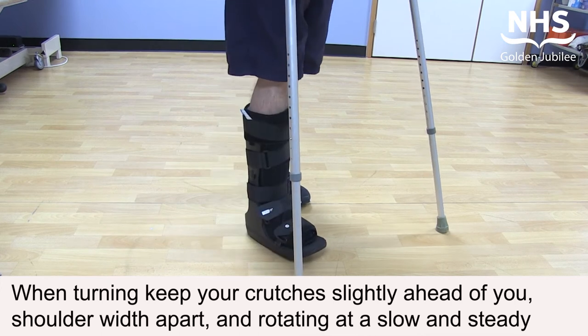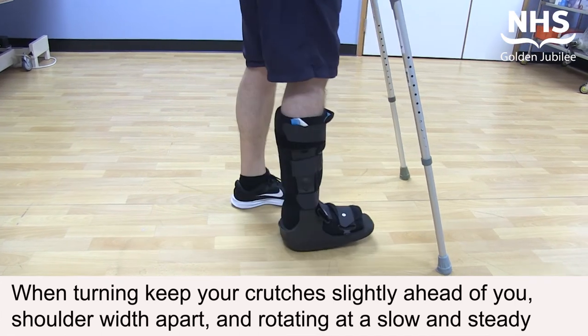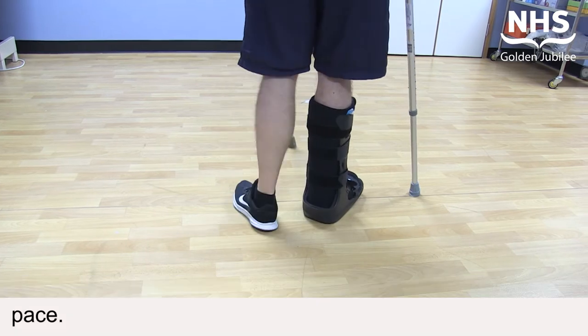When turning, keep your crutches slightly ahead of you, shoulder width apart, and rotate at a slow and steady pace.